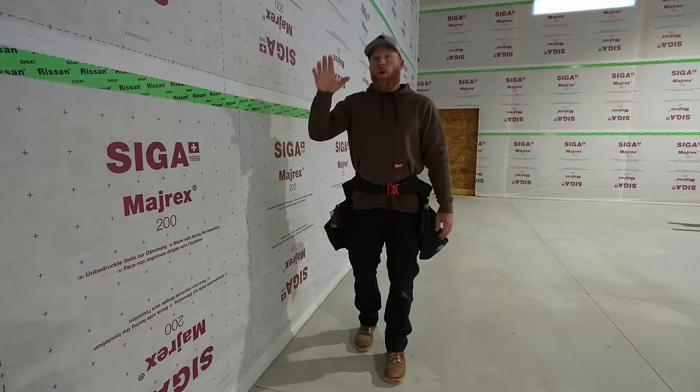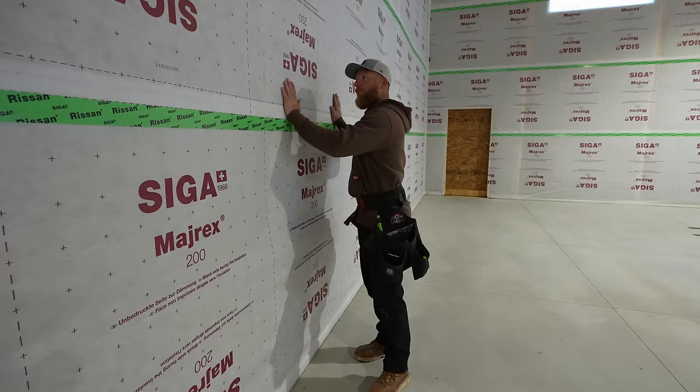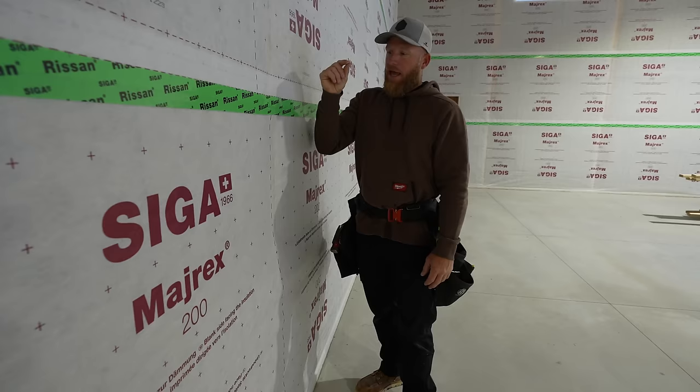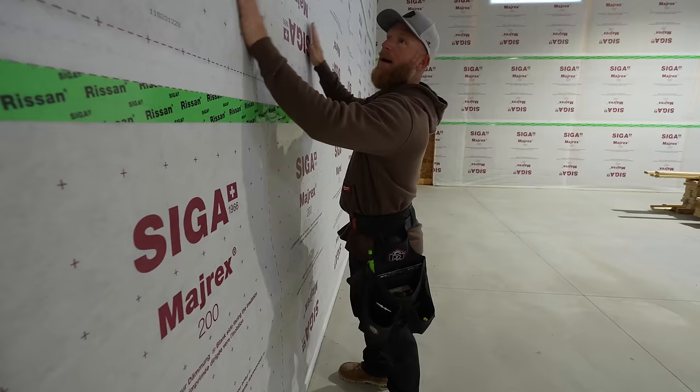About two and a half months ago we did the insulation, which is a Rockwell R23 batt — it's five and a half inches but it completely fills up our bay. When we put our Myrex over top of it we used the Twinette, which is a sticky two-sided tape. The problem is it's coming off. It's been two and a half months, it has no structure anywhere, and the insulation has expanded to full width and caused this Myrex to almost stretch a little bit and pull away from the tape over the last two and a half months.